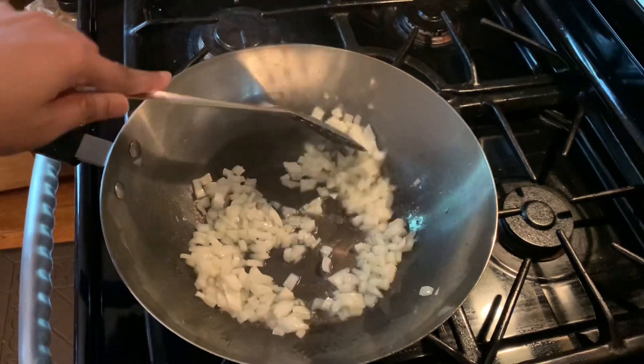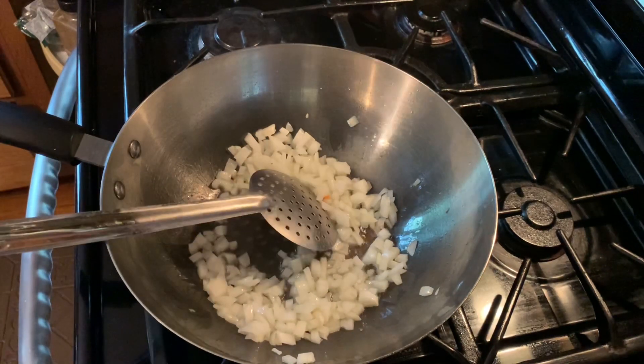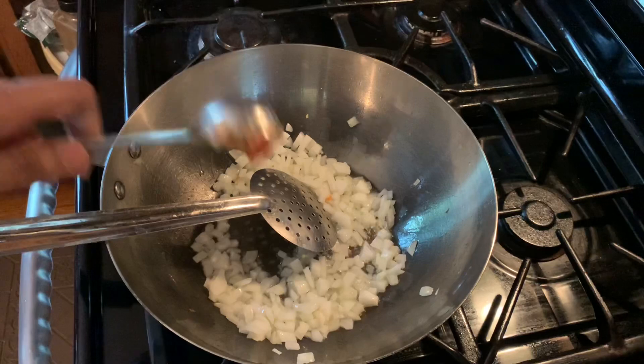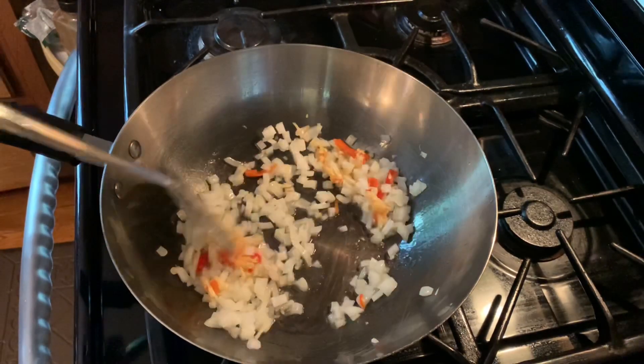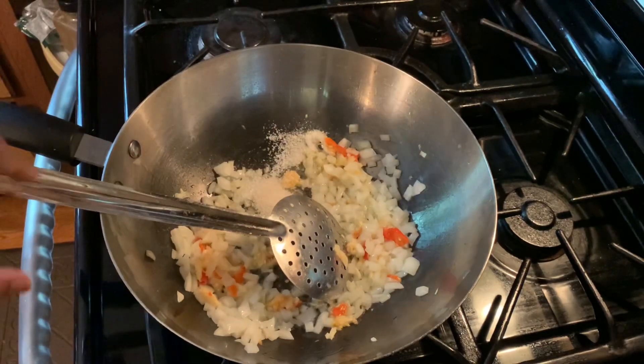In the wok I add one tablespoon of olive oil, then add the cubed onion. Next, I add the pounded chili and garlic, and give it a nice sauté for one to two minutes until it thickens up. Then I add the salt, pepper, and sugar and give it a nice mix.